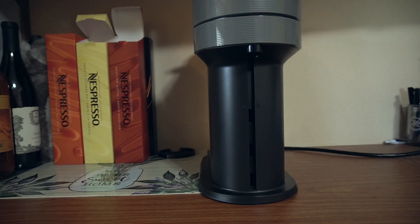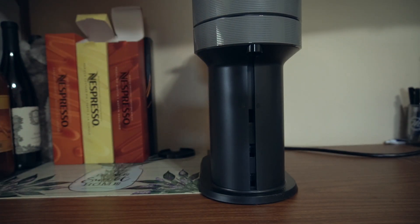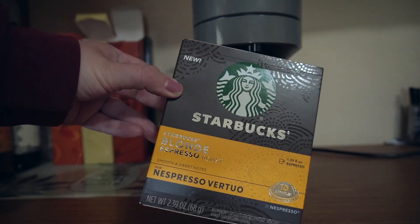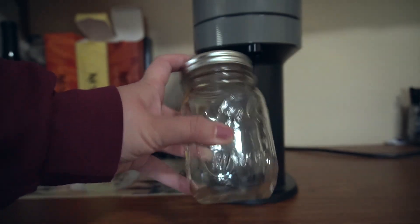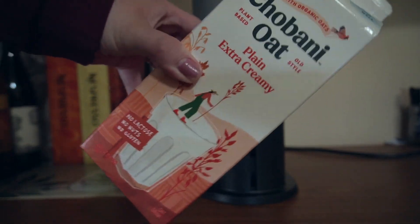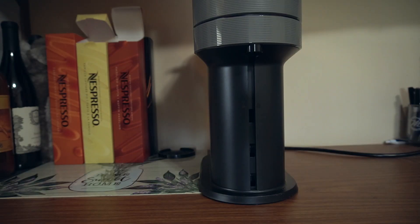I'm going to walk you through what you need to make the brown sugar shaken espresso with oat milk. I use my Nespresso for the espresso. I use these Starbucks Blonde Espresso Roast Nespresso Pods — at Starbucks they use Blonde Espresso, so that's why these are perfect. You'll need a mason jar with a lid, something to brew your coffee in that you can shake because we're actually going to be shaking this. You'll need brown sugar and some cinnamon, and we need oat milk — Chobani Extra Creamy is my favorite. And lastly, we'll need ice because this is a delicious iced coffee.